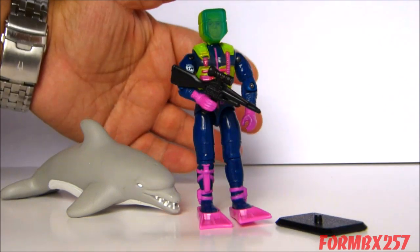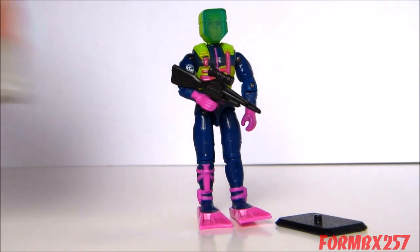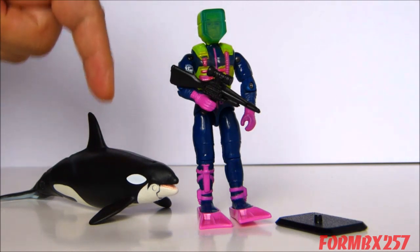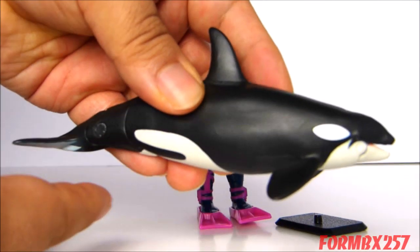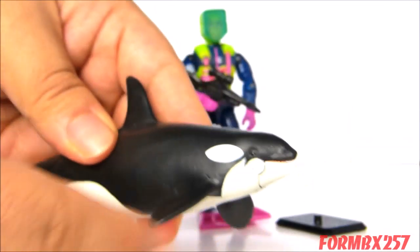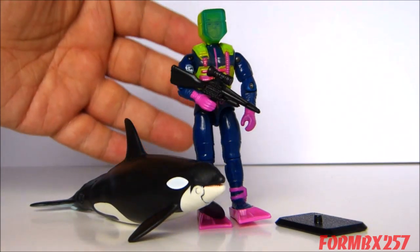If the idea of a killer whale companion for Deep Six sounds more appealing, or if you don't particularly care for the water-squirting gimmick, you should try this modification I did: replace the dolphin with a bonafide killer whale action figure — not just a figurine, but an actual action figure with articulation. This is a killer whale from Tomy's Aniwa line, and it has an articulated jaw and a three-point articulated tail. It's actually kind of the same scale as the dolphin, though the dolphin is a little chubbier. Overall, this is kind of what a killer whale accessory would have looked like for the figure.